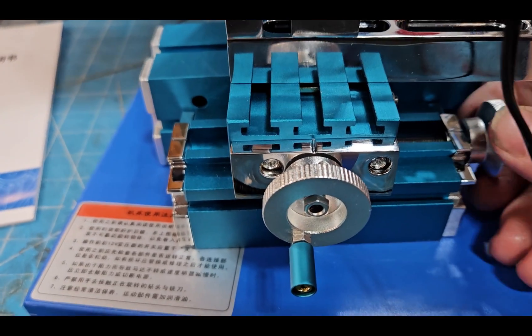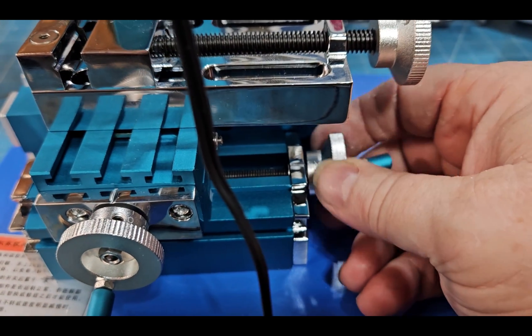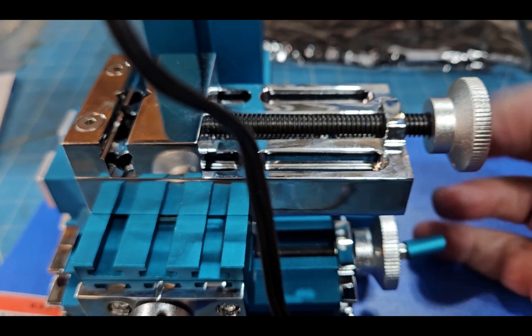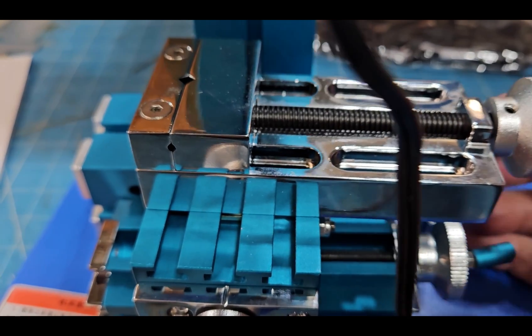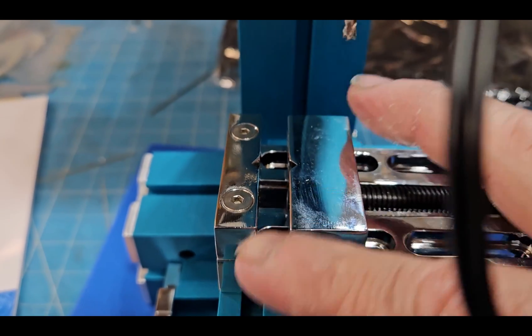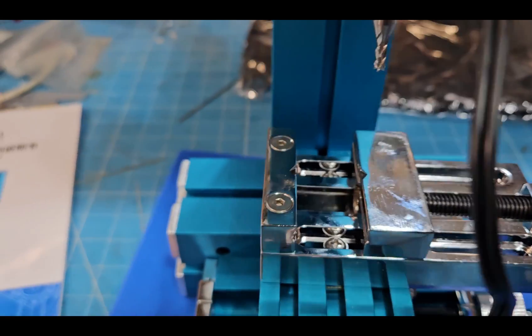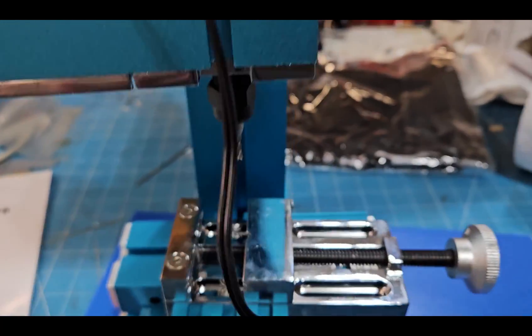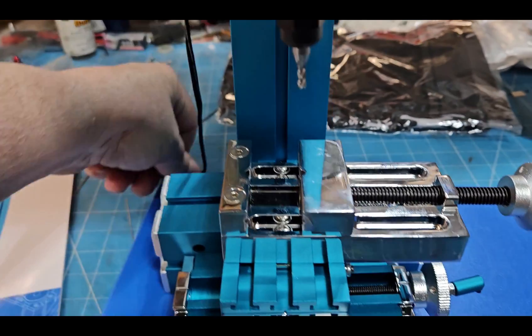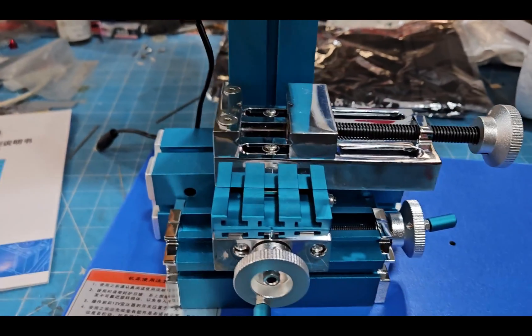Mine came with a bent handle, so I'll have to straighten that out. Other than that everything looks okay — it's got a little lash in the lead screws. The vise: I'm going to have to put an indicator on it and see how true the fixed jaw is, because I don't hold out a lot of hope for it being truly perpendicular. But as long as you're not making high-tolerance parts, it should be fine.